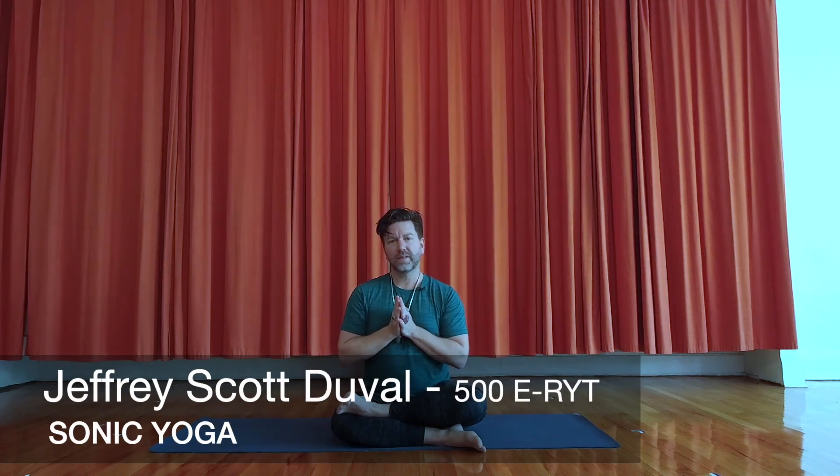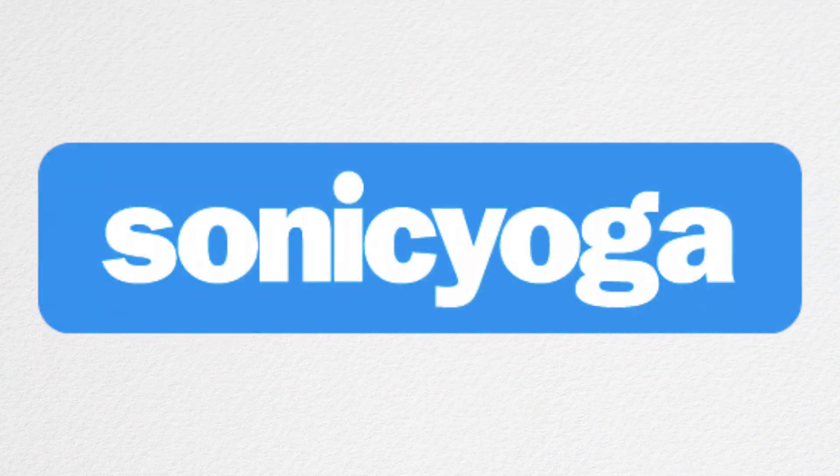Thank you so much for joining me. Come to class — I'll see you on the mat. Namaste.